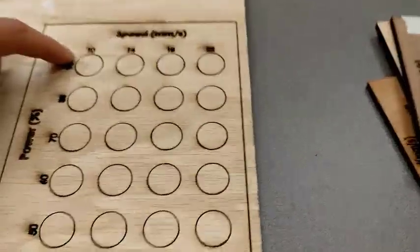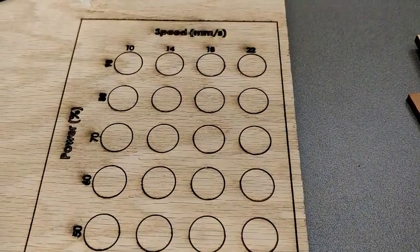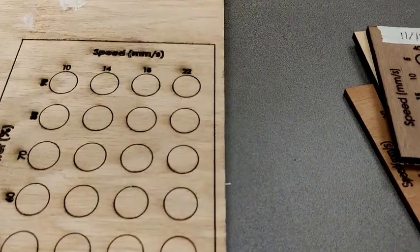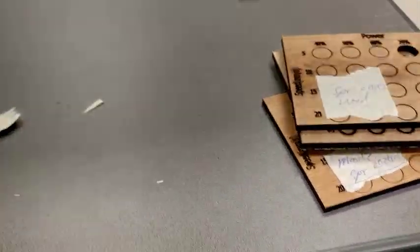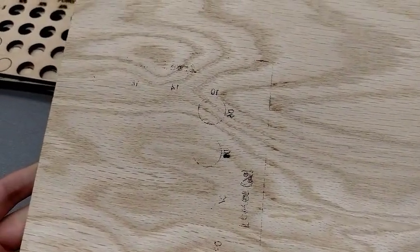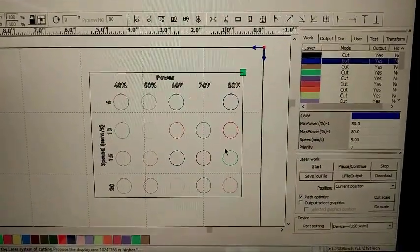This template has speeds going from 10 to 14 to 18 to 22 — kind of a weird interval change — so that's why I decided to go with the other one. As you can see this wood is not the best; this template did not cut through. Looking at the back side, it almost cut through everything but did not, and that's bad. That's exactly what we make these templates to test — to see what settings will cut through.